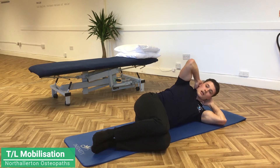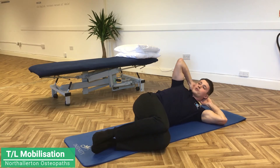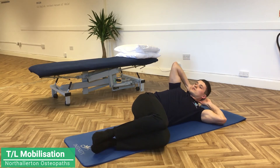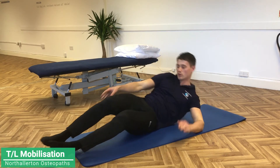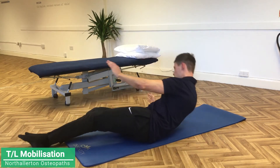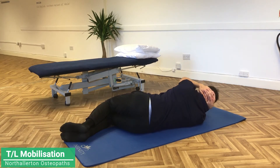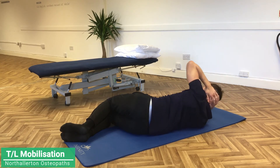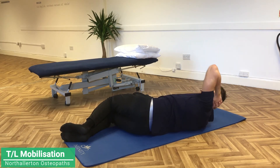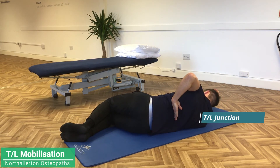We can do that in a repetition style, slowly unwinding, hold at the top for about a second and then come back through. We'll do 10 reps on one side and then 10 reps on the other. I'll swap it over just to show you what it looks like from this side — knees bent up again, fingers behind the neck, and then just slowly opening up that way. You'll see I'm rotating from my TL junction which is there.